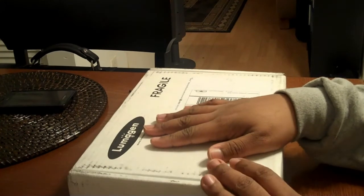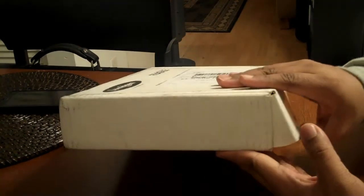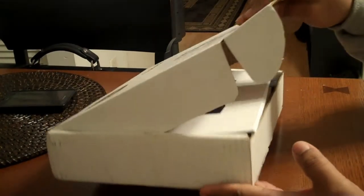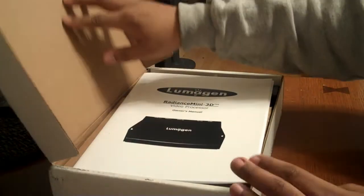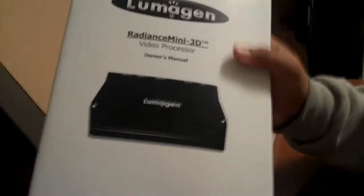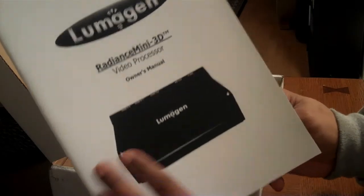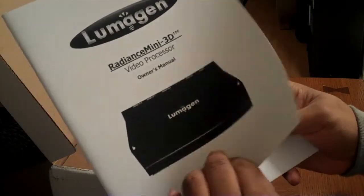So I'm going to do an unboxing real quick. Let me go ahead and pop that open. Here is an instruction manual — I think I'll do a British accent for this one. Right, so what you see here is the instruction manual. Mini 3D video processor.